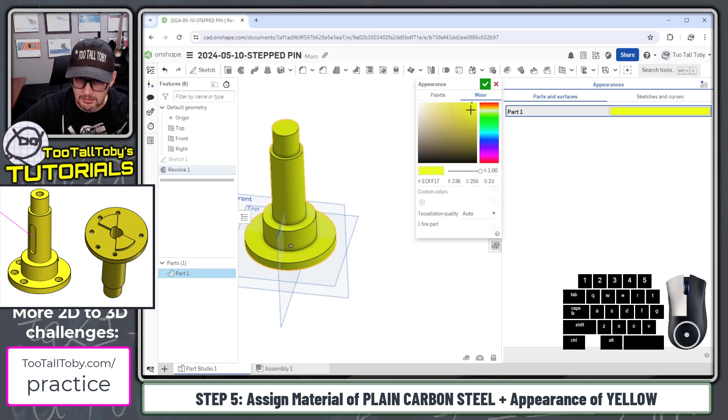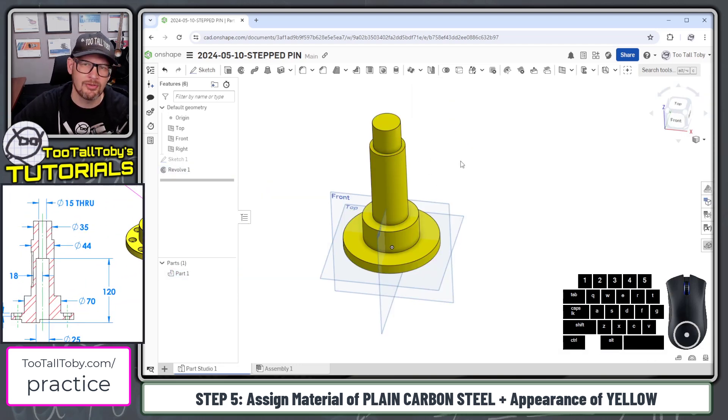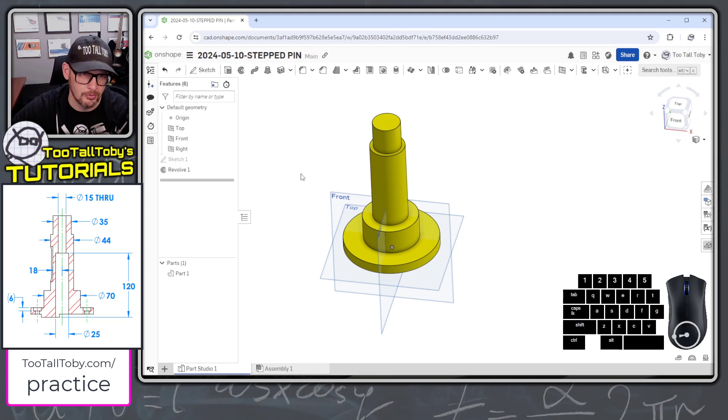It could be a little more yellow — there we go, that looks good. We'll hit the check mark, close the appearance panel, and let's move on to our next feature: the cut revolve going up through the middle.